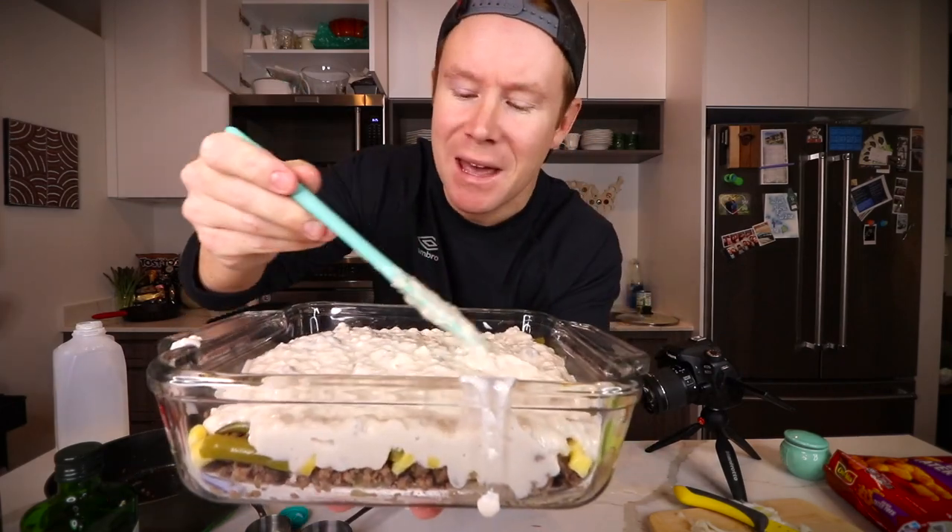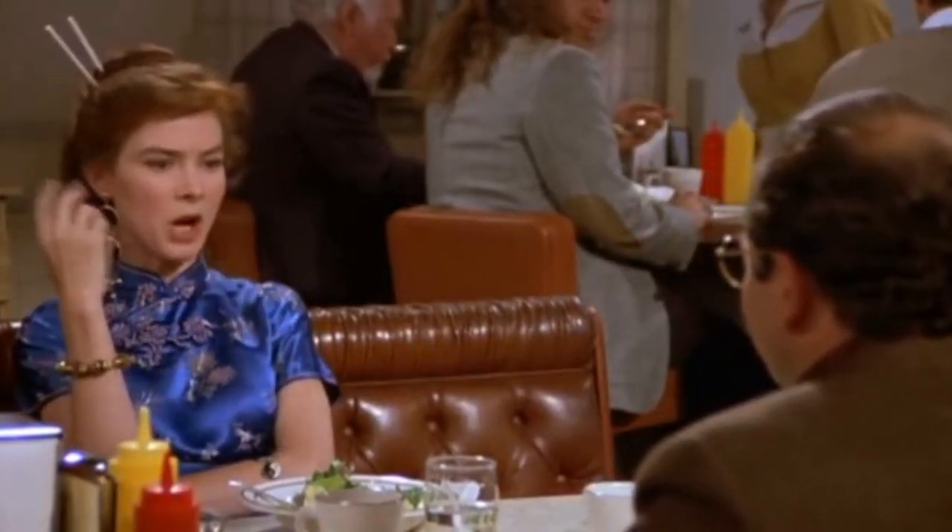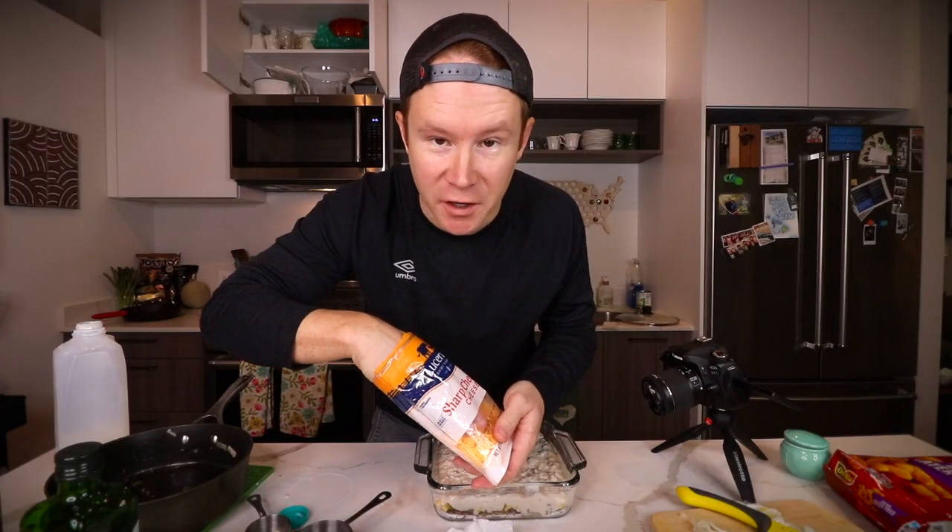Now that everybody not in the Midwest is thoroughly grossed out, I'm going to use a spatula to kind of coat it — it's almost like papier-mâché. While we sprinkle the cheese, how about another Minnesota fact?